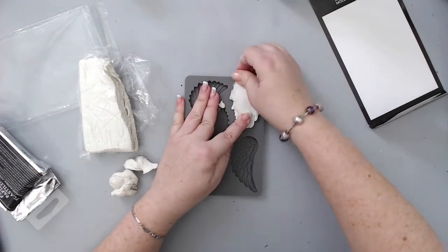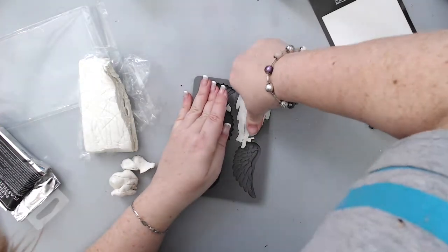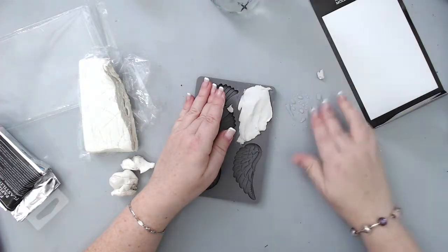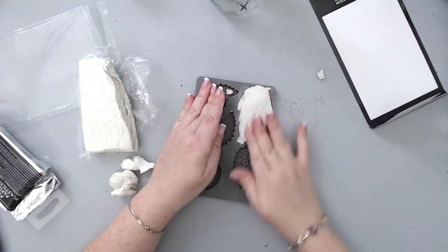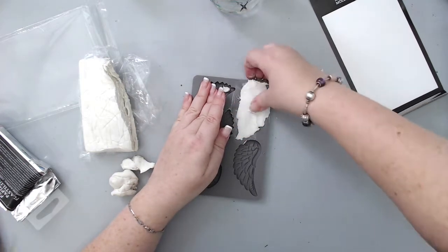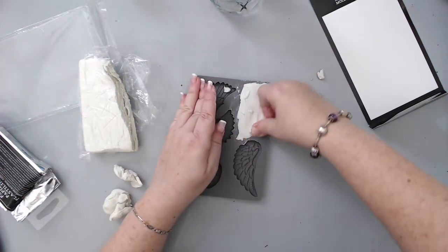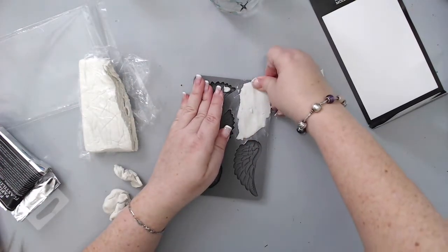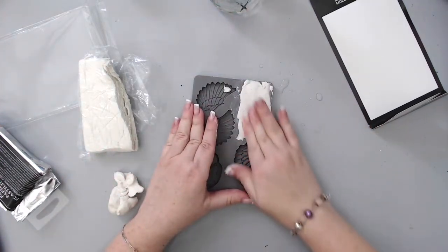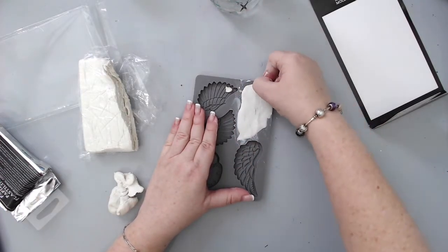You don't want to have too much excess around the image, because you want to make sure the image looks smooth around the edges. Then you use your fingers to push it into the mold until it's flat on the surface. One of the tricks I have is to use a little bit of water and just smooth out the back of the clay — that way it makes it flat and smooth, and it also helps clean up around the mold. The water helps dissolve the clay around the edges and make the image look perfect.